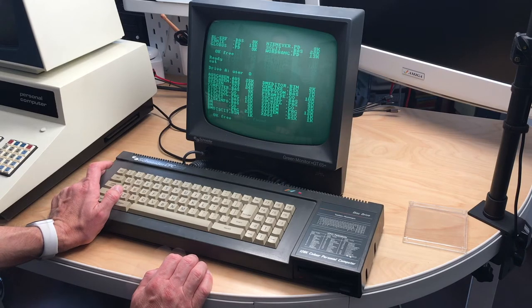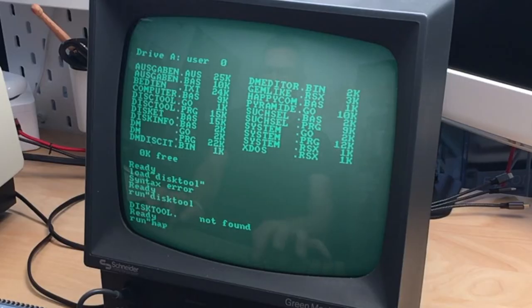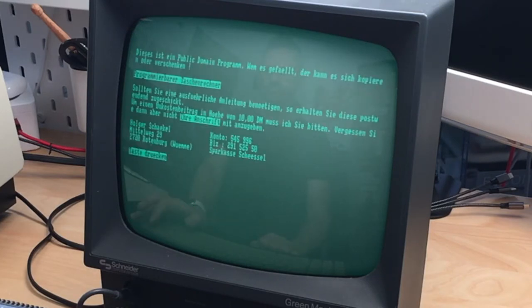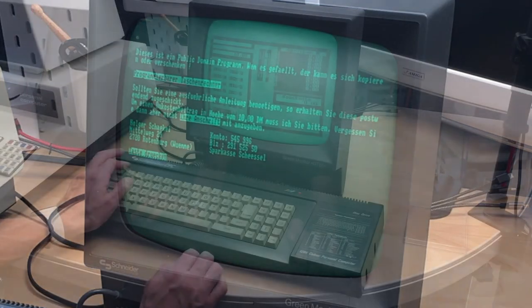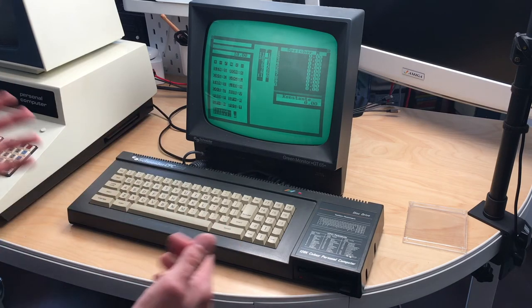Oh, look at that! This appears to be a public domain program — if you like it you can copy it or give it away. It's some kind of programmable calculator. Okay, let's just say the disk drive works, whatever this program may be — the disk drive works, so that's great news.